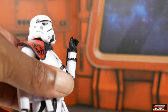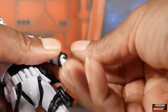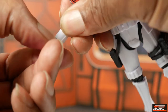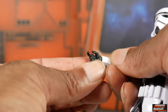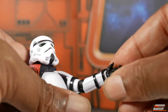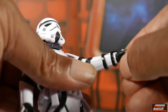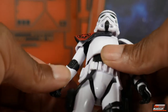He has single-jointed elbows with excellent range, and they swivel as is typical with Black Series. He's got a wrist swivel — the hinge is horizontal on his left arm and vertical on his right. The right hand has a trigger finger; the left hand also has a trigger finger but is more open, designed for grasping the muzzle of a weapon. The hands are soft and pliable.